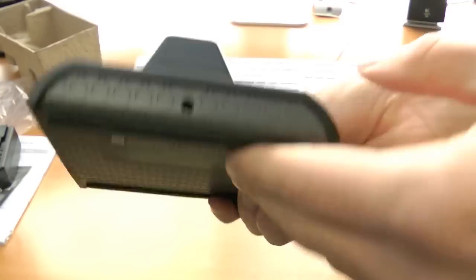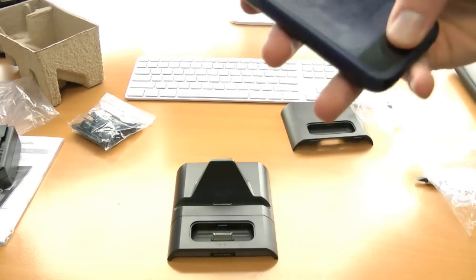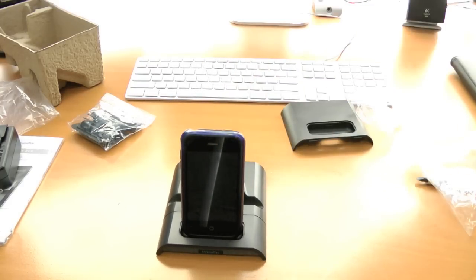There's really only so much I can say about a dock, guys. I guess I'll show you what it looks like. Let me undock my iPhone from my computer and put it on there. It does indeed work with a case on here, which is always good.